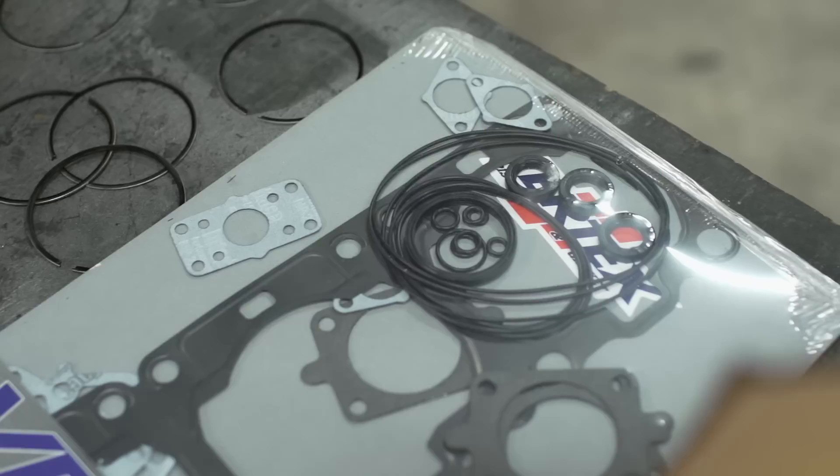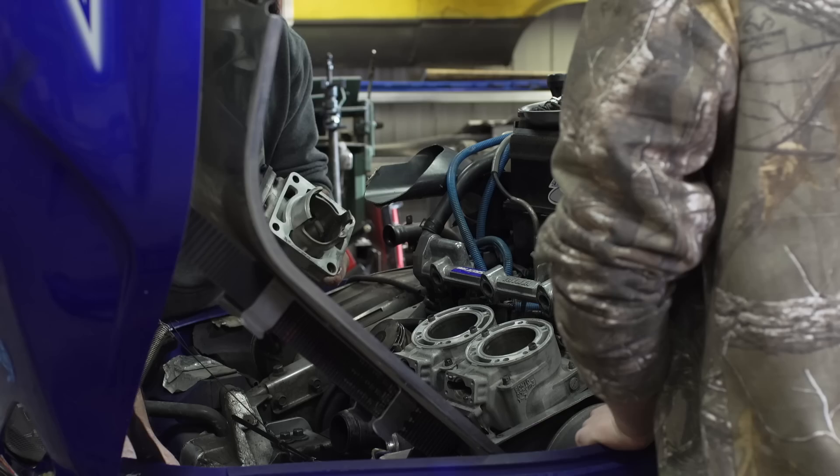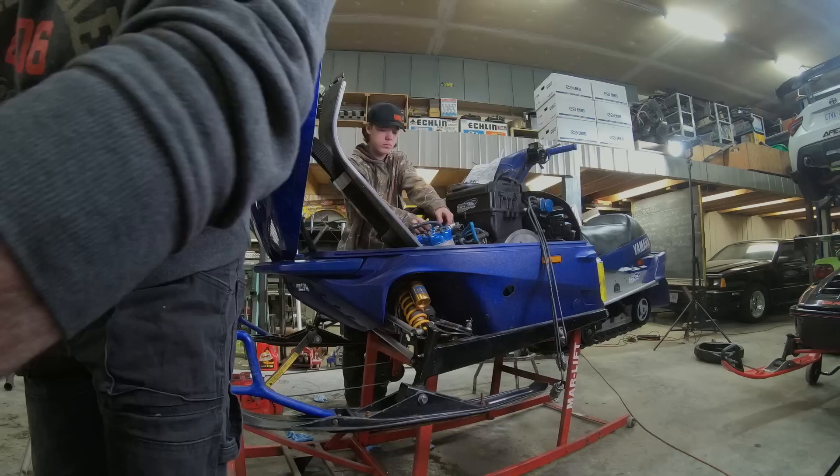With the cylinders all cleaned up, it's time to install the new rings on the old pistons. You do want to make sure that the new rings fit well in the ring lands and move around freely. The cylinders are next — just make sure to lube everything up with some two-cycle oil and make sure that the ring end gaps line up with the anti-rotation pins in the ring groove as you carefully slide the jugs back on.